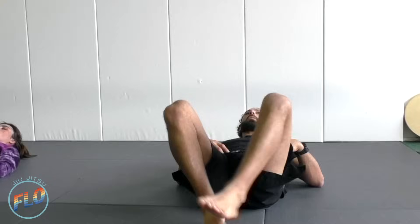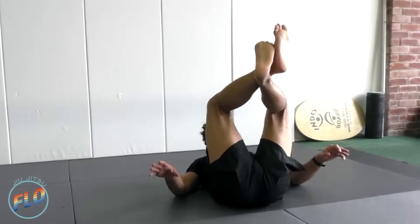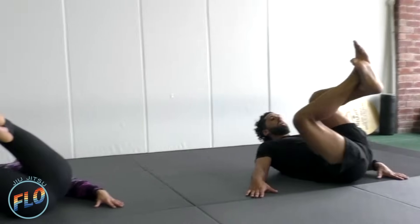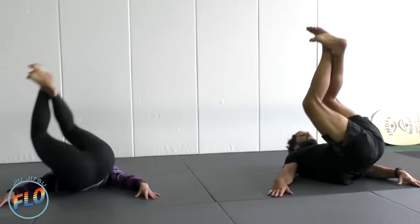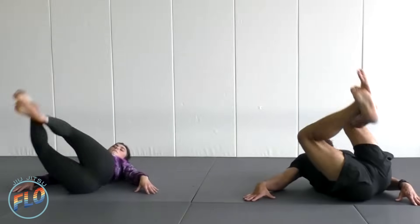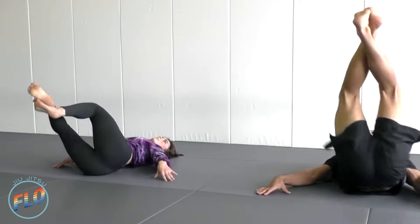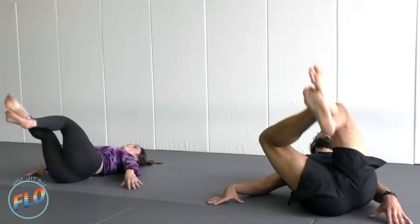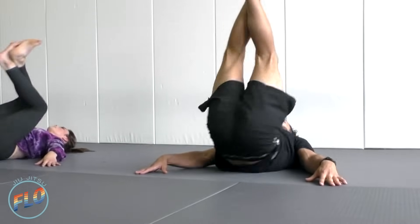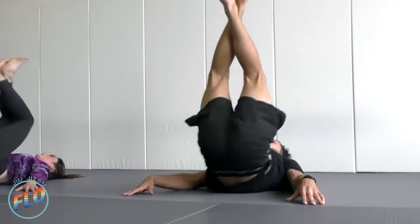Good. Last exercise right here — we're going to do hip twists. Close our hands, we're going to hip from one side to the other. Hips up, one side to the other. Almost done.